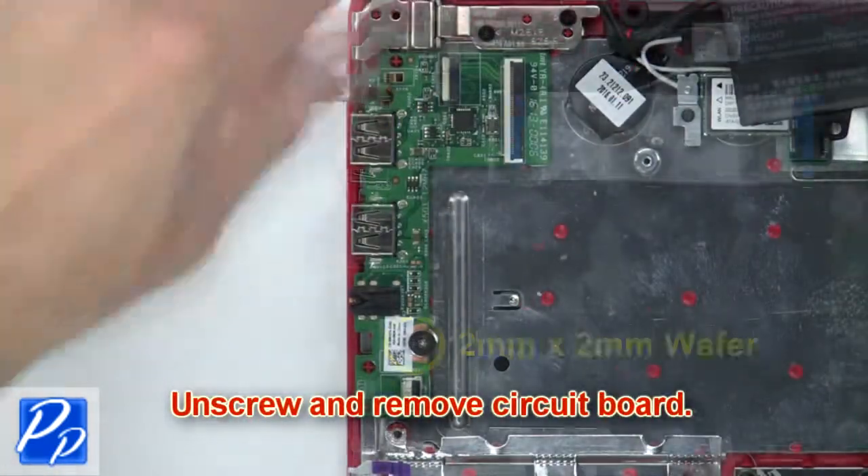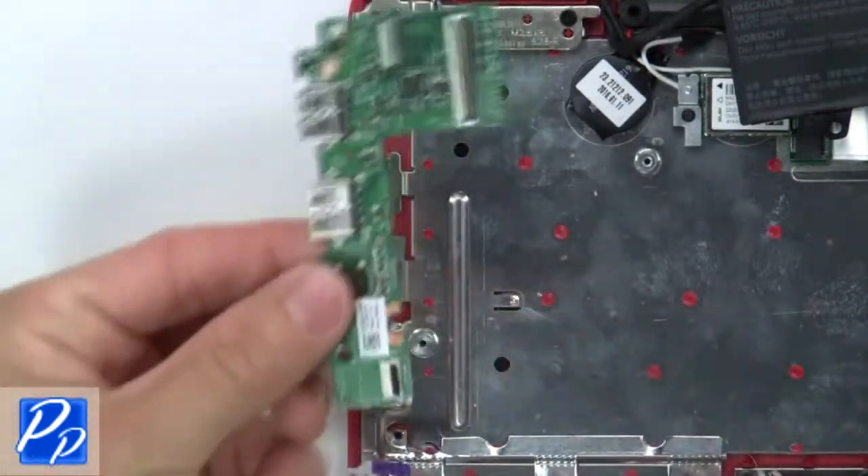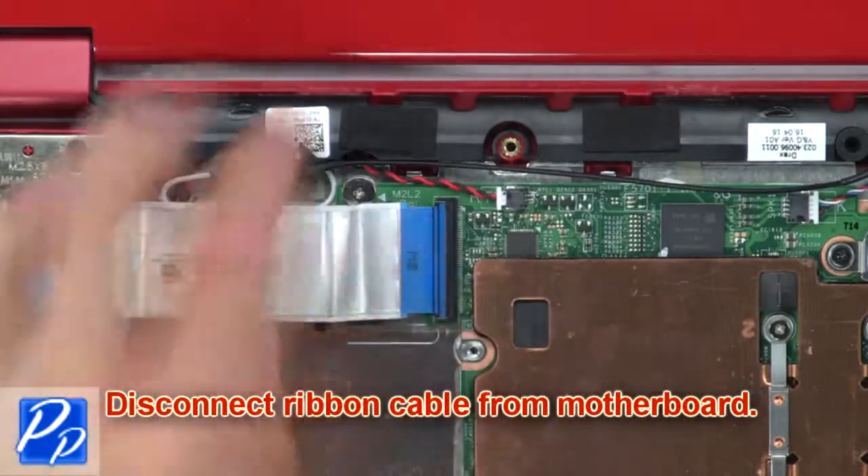Now unscrew and remove the circuit board. Then disconnect the ribbon cable from the motherboard.